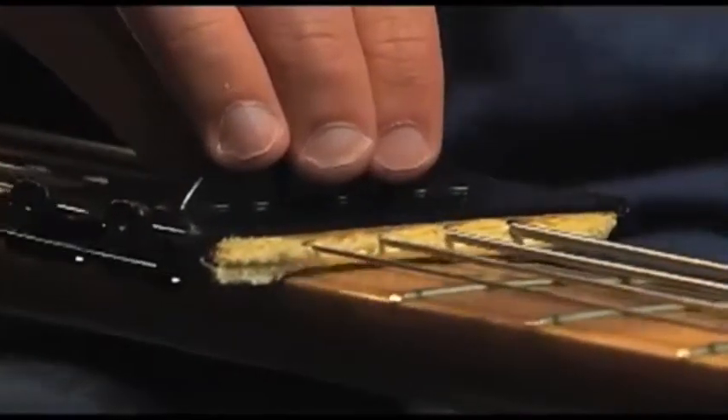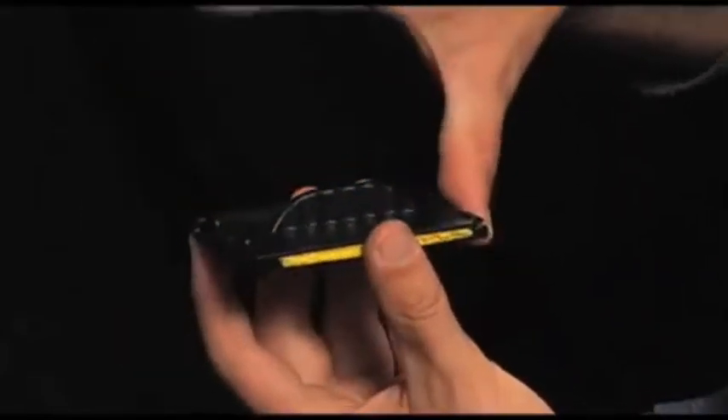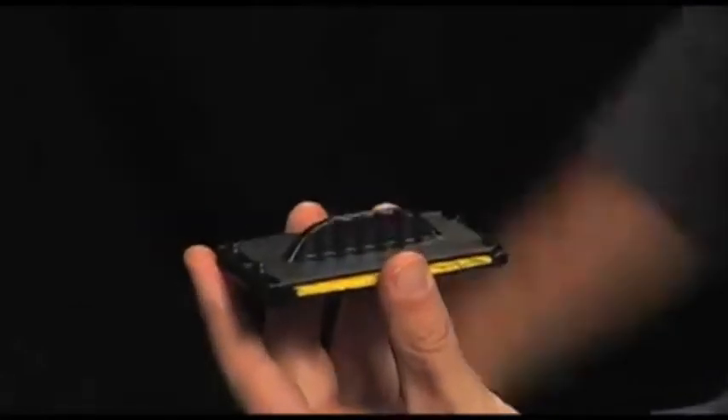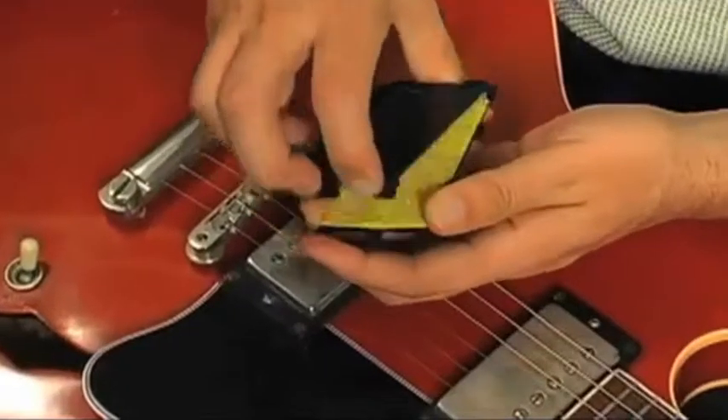To open the String Cleaner, simply place your thumb on the hinge side of the device and with your first and second fingers, apply downward pressure to release the latches. Then, with your instrument in a flat position, slide the String Cleaner underneath the strings and snap it closed.